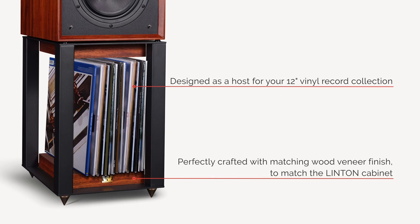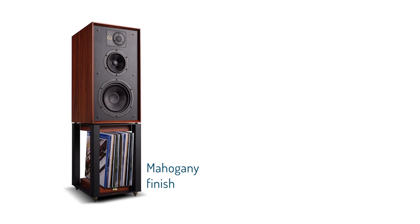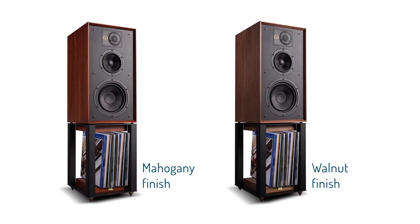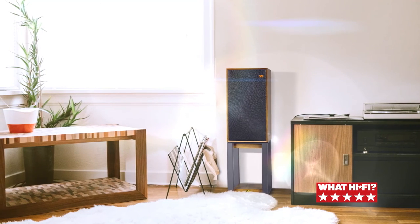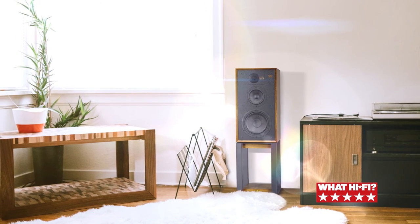Linton is finished with a choice of two furniture-quality craftsman hand-applied veneers: a deep, rich mahogany or fine-grained walnut finish, both of which fit elegantly into any living space, eliciting all the classic values that made Wharfedale famous.